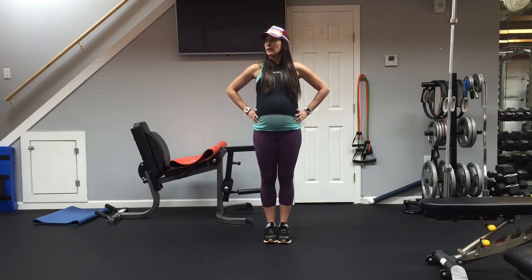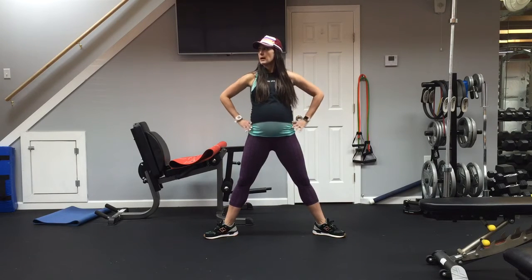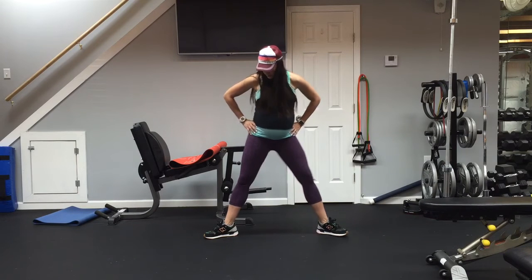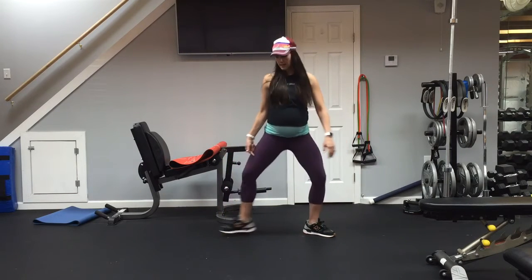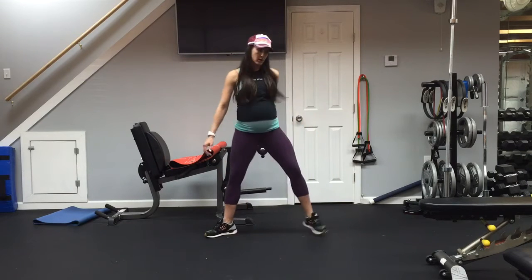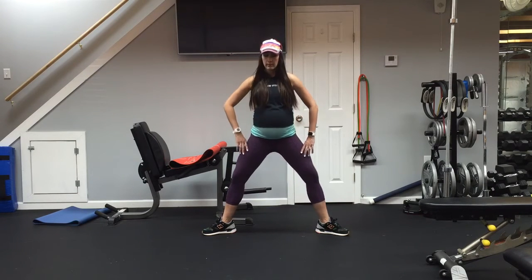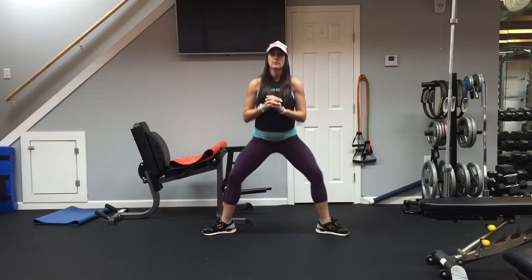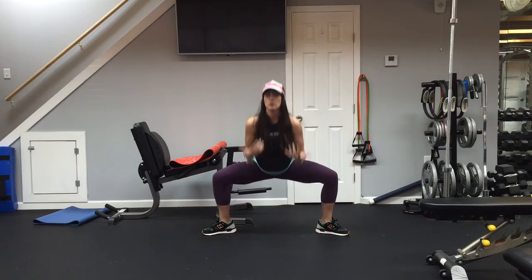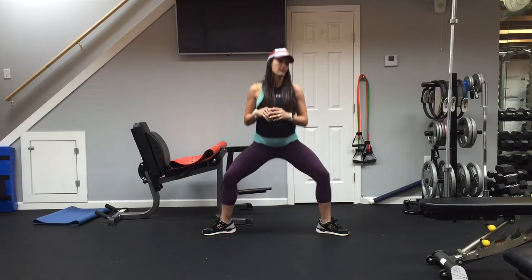We're going to do one more thing — that's going to be for your inner thighs. I want you to do a plié squat where we just pulse at the bottom. Spread your feet out with toes outward. Do a little practice one, make sure your knees go right above your heels. If you're in too close, they're going to collapse over. We're always trying to protect those knee joints. Let's go 12 pulses — pulse, pulse, up. If you have dumbbells, add them to your shoulders so you don't collapse your chest down.